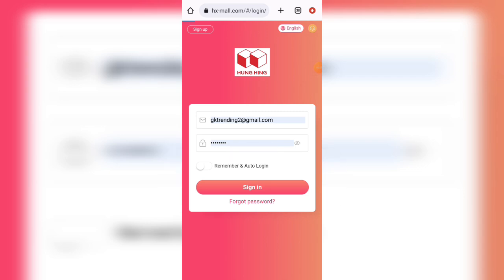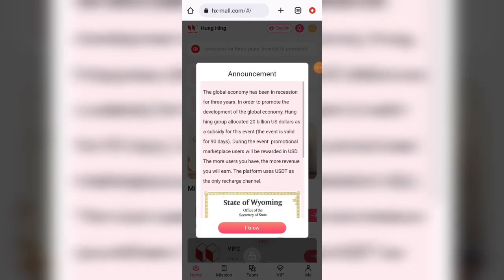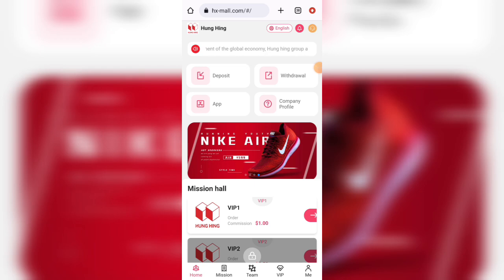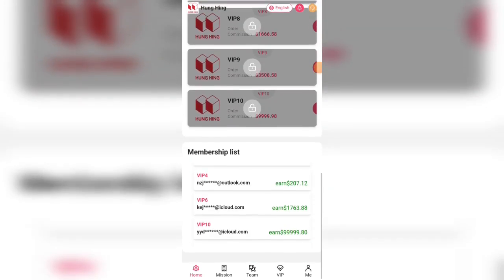After registering your account on this platform, you will get some USD free of cost. Instantly you will get a $35 USD bonus and you will get the IPO free, where the daily income is $0.15 daily revenue.